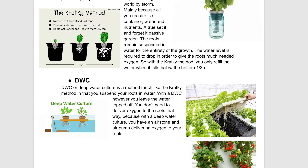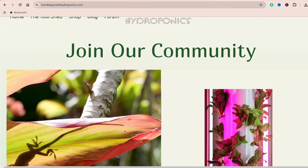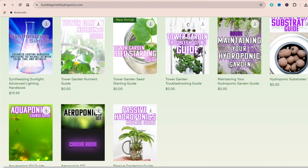I went ahead and made a massive 12-page guide to go right along with this video. It's going to be my script more or less. I'm going to keep reverting back to it. I highly suggest that you download it for free over at homogrowthhydroponics.com or via the link in the description box.